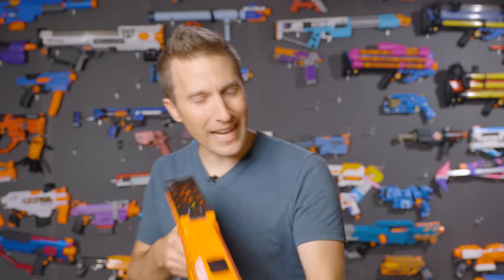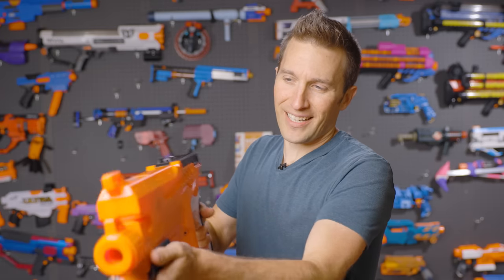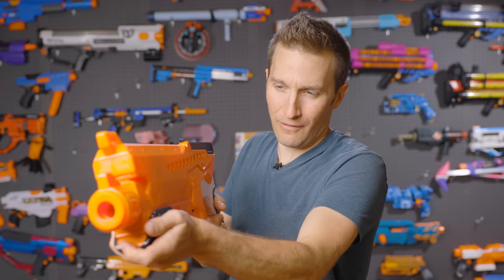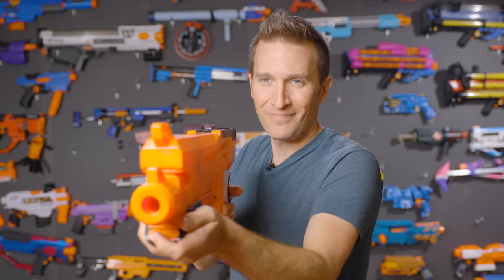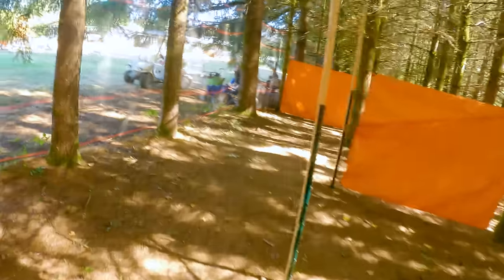The blaster does not have slam fire. When you actually hold the trigger down, you get a second ball loaded, and you can actually fire two at a time — kind of a neat little feature if you want to do a two-shot. I suspect that could cause some jamming over time, so try it if you will.